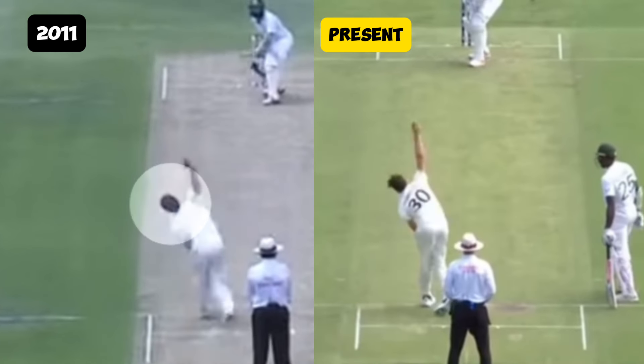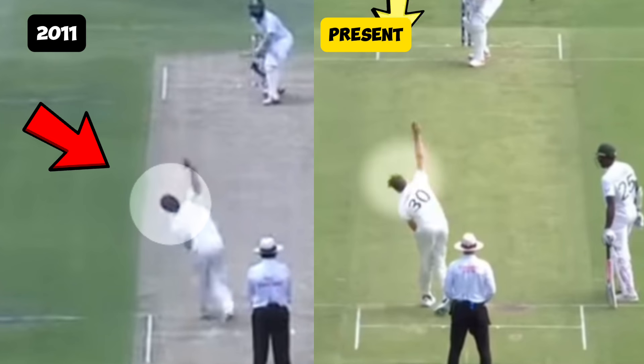As he pulls through his action, his head is falling away in the old footage, while the theme of alignment and straightness continues in his current action, with the head position being notably straighter.